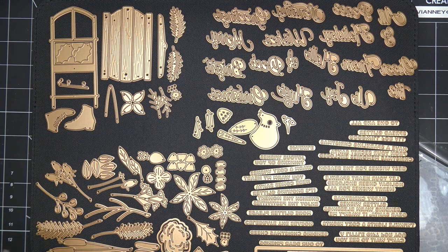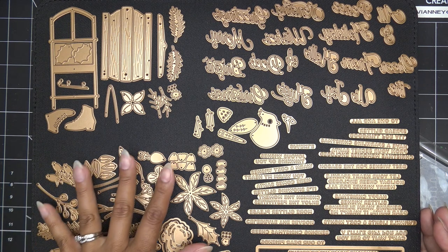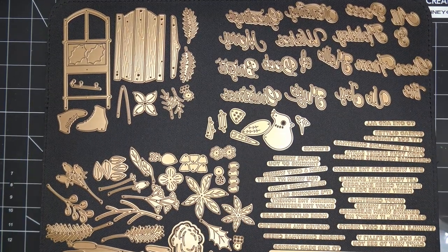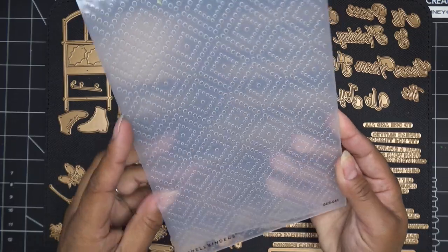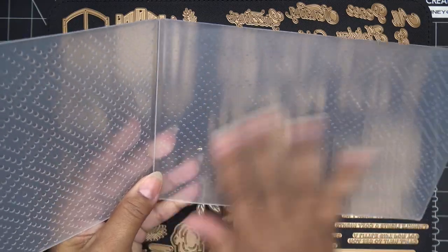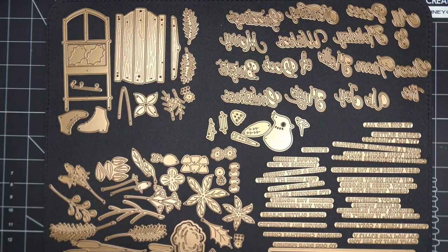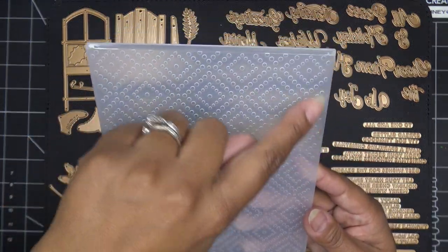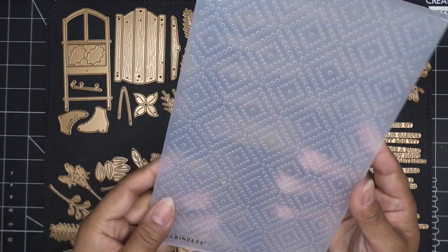To get started — super cute — there are tons of items in the Celebrate the Season collection. We have some sentiments, some glimmer sentiments, the beautiful flowers that Spellbinders does so well, this cute little sleigh, and an embossing folder. This is the Spellbinders embossing folder in Dazzling Dots — it's a 2D folder like their regular dimension folder. It can emboss up to eight and a half by five and a half inside, and the actual folder is about five and three quarters by eight and three quarters. I love the pattern on this.